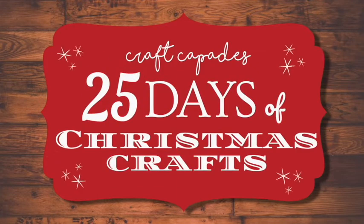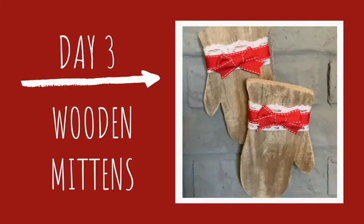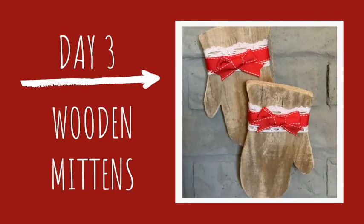Hello Crafters! This is Craftcapade's 25 Days of Christmas Crafts. Today I will be making some wooden mittens.